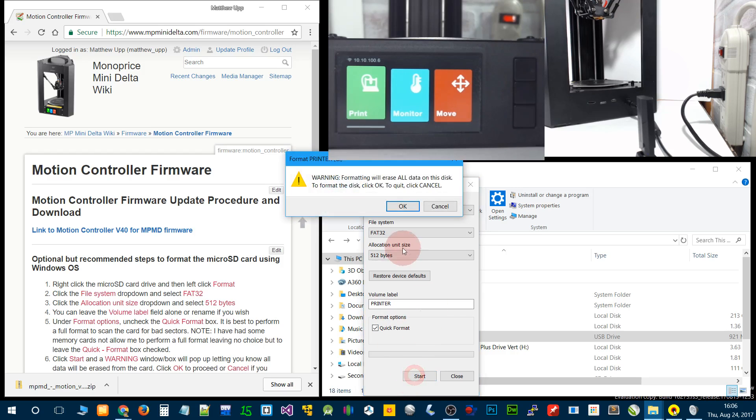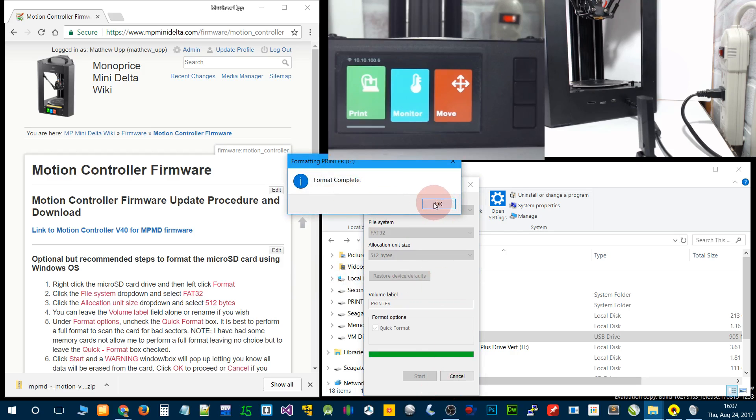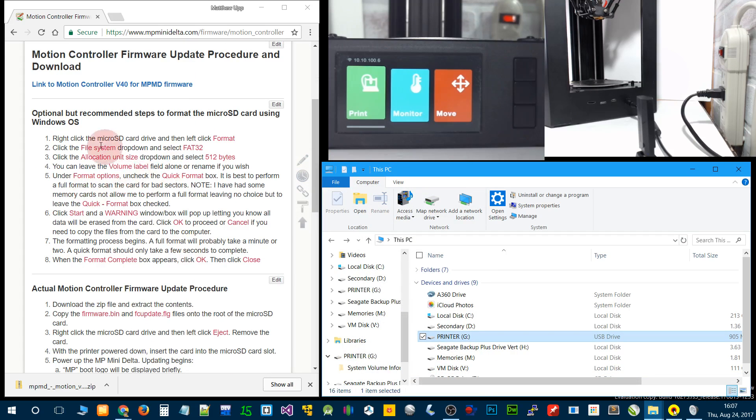Click start. If you haven't already copied all your files off your SD card, you want to do that before you click OK here, because once we do this all those files are going to be gone. I've already done that, so I'm going to click OK. This process is quick with quick format — the full format will take a minute or two. Click OK, then close. Now we're done with the optional formatting steps.